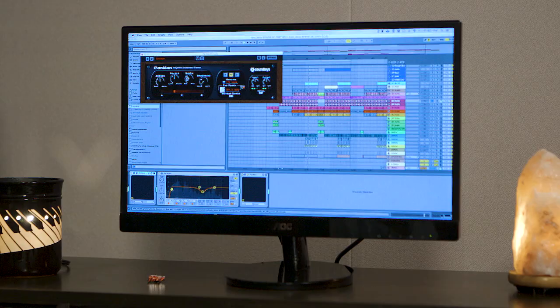And my favorite, favorite, favorite plugin — Pan Man. Basically I'm just widening the sound, giving it a little bit of additional movement to something that's honestly just going to be right in the middle. I hate when things are right in the middle — it feels like it's sitting on top of the beat, so I always get really intricate with my panning.